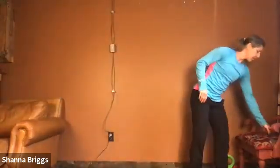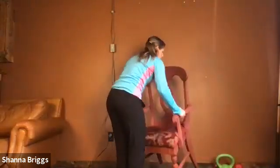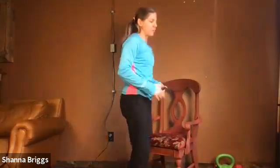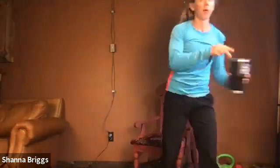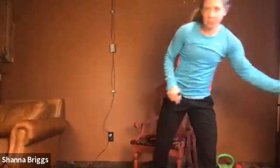From here we're going to go ahead and take a seat. We're going to open up the hips a little bit more from a seated position. And if you have water nearby, great time to take a quick drink. From your chair, come to the edge of the seat. Make sure your feet are flat on the floor so you have a nice, good foundation.